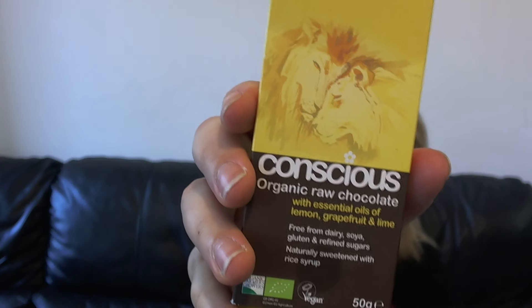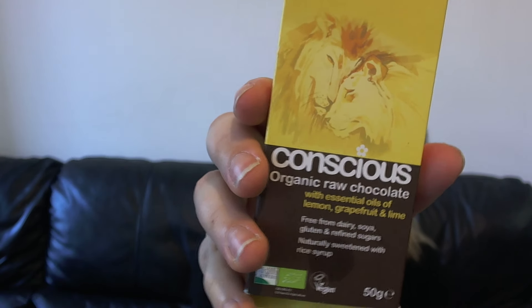You know usually when you eat chocolate and it coats your mouth? This one literally just melted in my mouth straight away. I can really taste the grapefruit, and I'm not really a fan of grapefruit, but it kind of works with the lemon in there. I'm not sure if I'd choose this one again, but I'm happy that I've tried it.